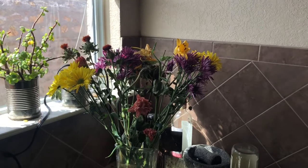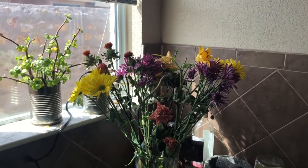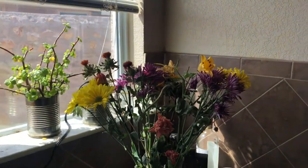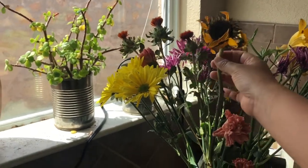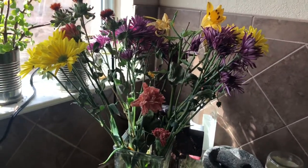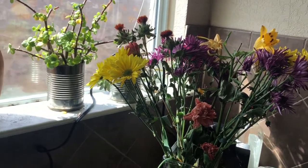I got this bouquet from my mother on my birthday, which was like two weeks ago, and they're just starting to kind of keel over, which is the right time in my opinion. This sunflower I actually didn't even notice it was already like this, so I'm not going to be able to save that because it just died too quickly, but all the rest of these are still in pretty good condition. The thing about drying flowers is that you can do it in a couple different ways.